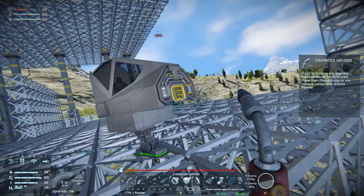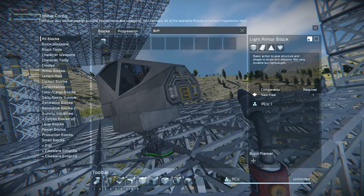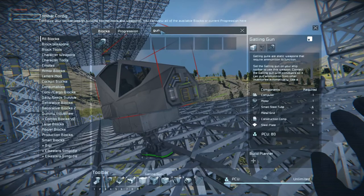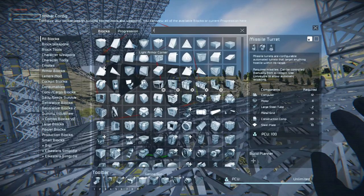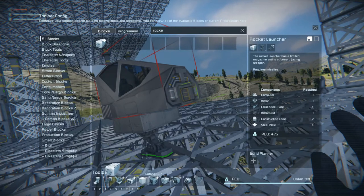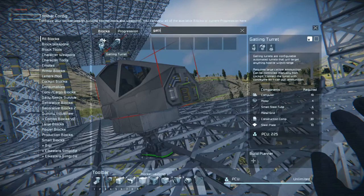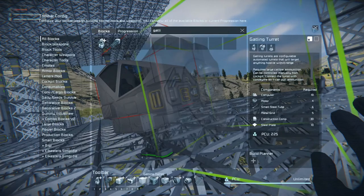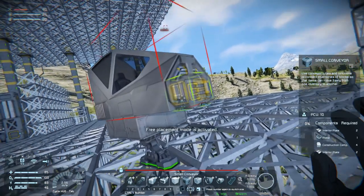Now on this thing we want gatling guns, and we may want some rocket launchers. Maybe we want to get into that — just maybe. How are we gonna do this? We definitely just need small conveyors.